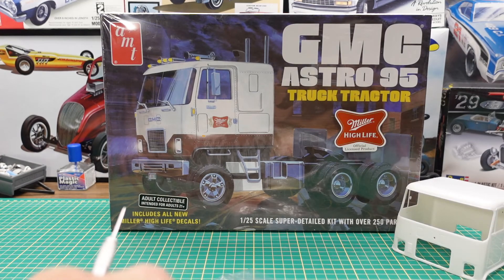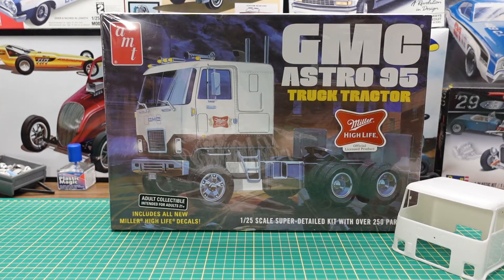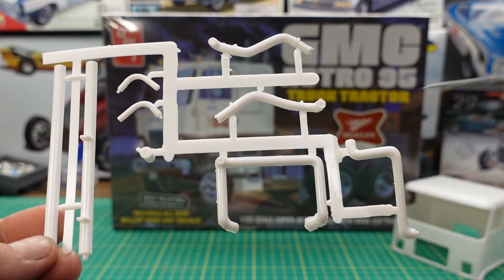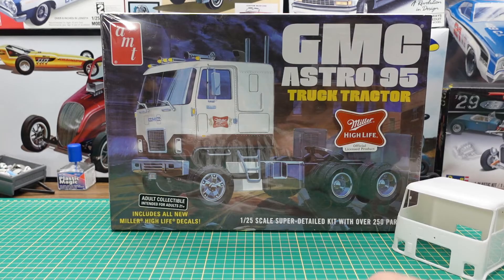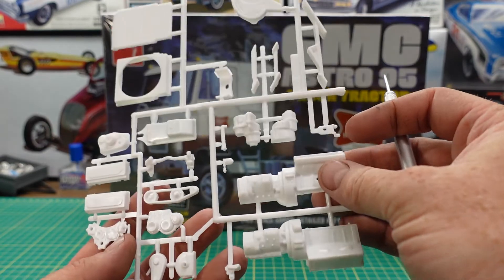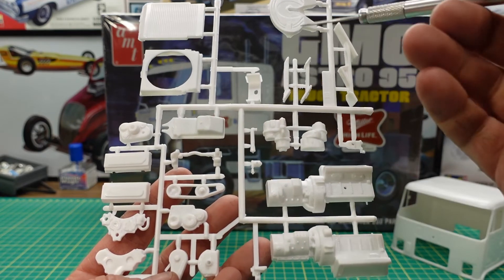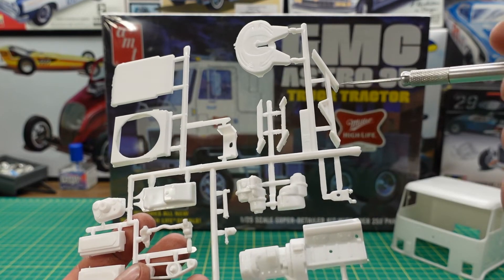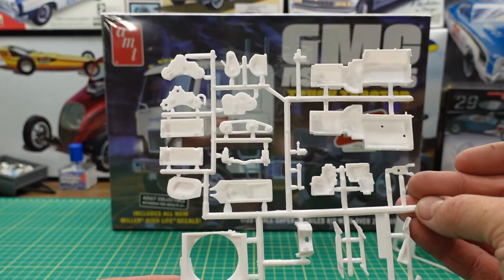Another parts bag here. We have some more tubing and stuff for air intakes and exhaust. Then we have the 8V71 engine block halves, an oil pan, belt assemblies, the cylinder heads, our radiator and fan shroud, our fifth wheel trailer hitch, and an exhaust mount.